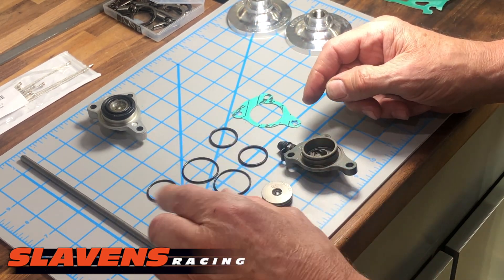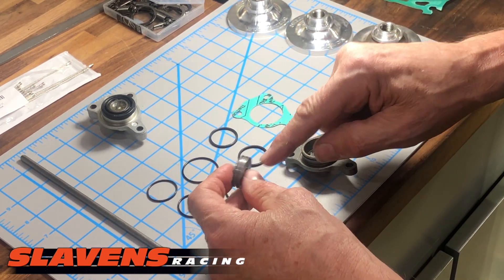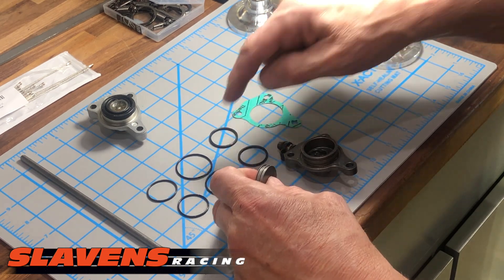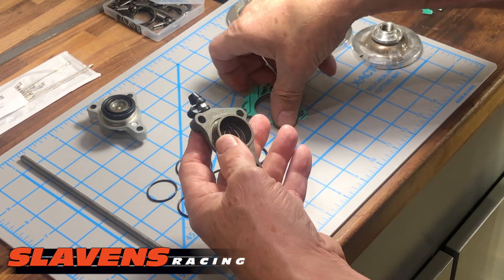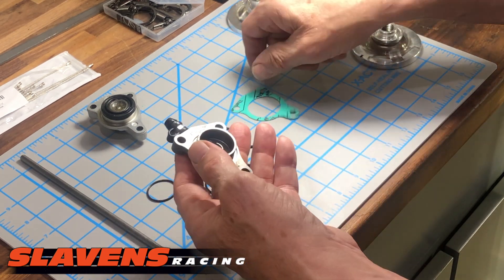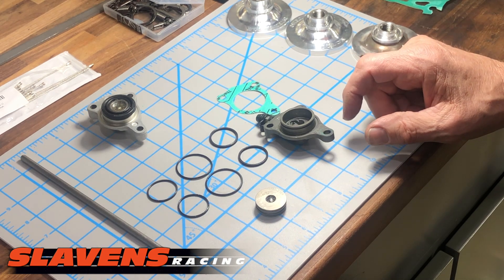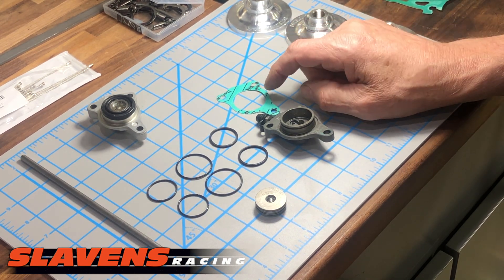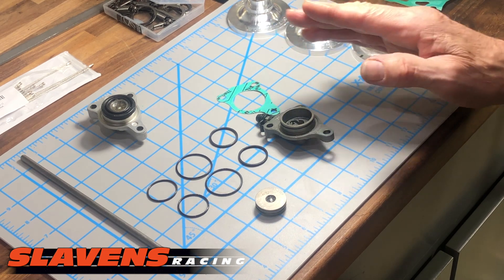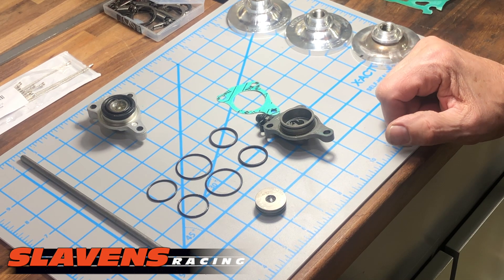While you're in there, you should change all the O-rings. This O-ring fits on the smaller groove. The big O-ring here fits in this groove, and then there's a gasket also that goes with it. I'm not positive, but I think there are some models that don't have the gasket — they just have the O-ring. Look on your microfiche and you can figure it out from there.